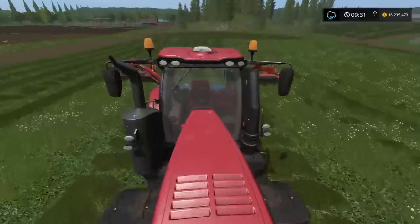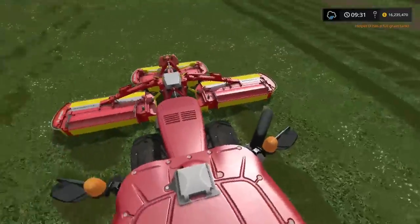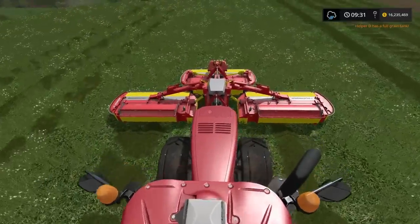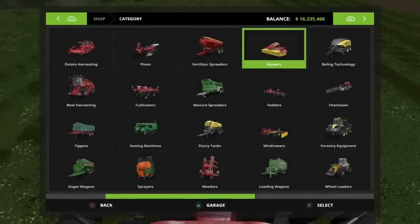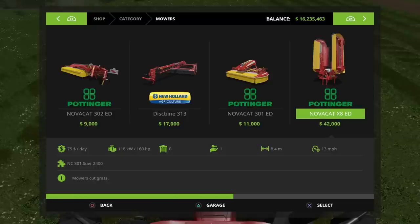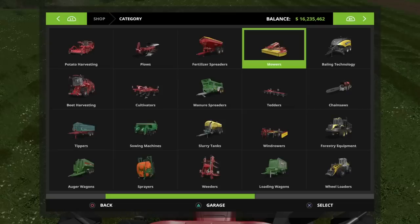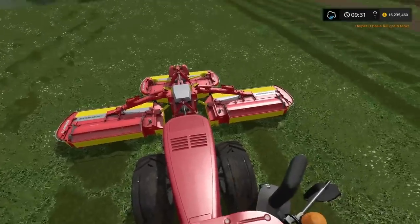Let's jump up on here. On the front, we have got under mowers: the Pottinger Novocat 301ED and the Pottinger Novocat X8ED, in the triple combination as you see here, linked on the front.